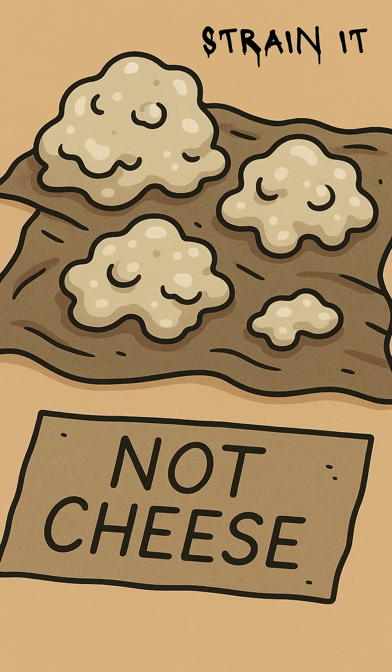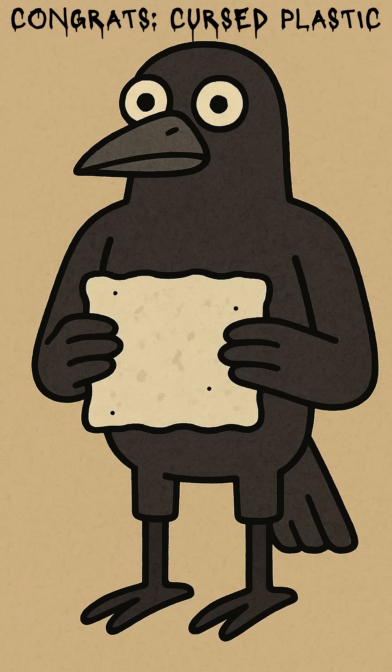Strain the clumps out with cloth, a sock, whatever. Press the goo together, squish it flat, shape it with greasy hands, let it harden. Congratulations, you just turned rotten cow juice into a weapon, a button, or maybe a fake tooth.